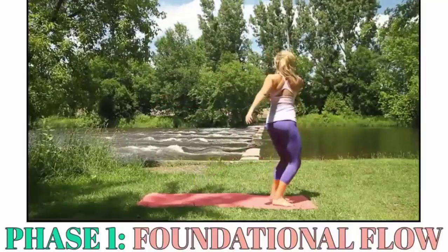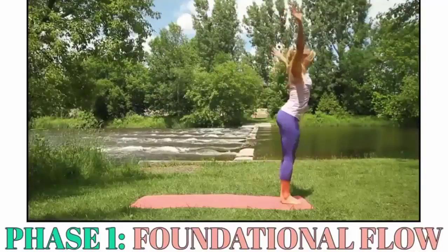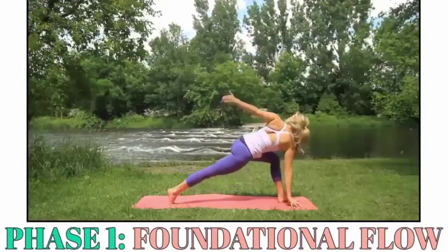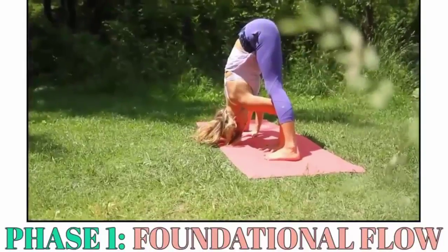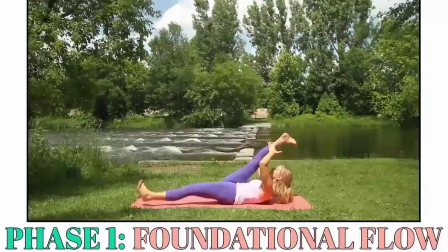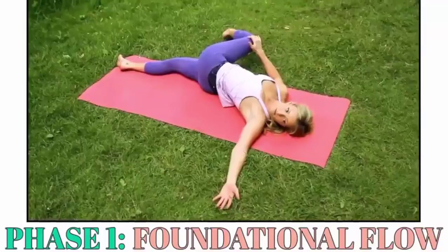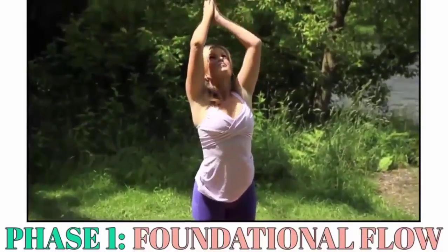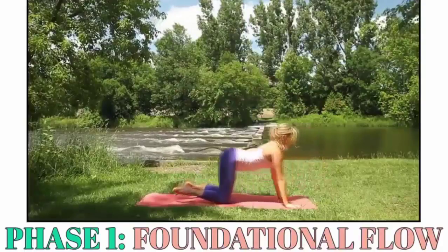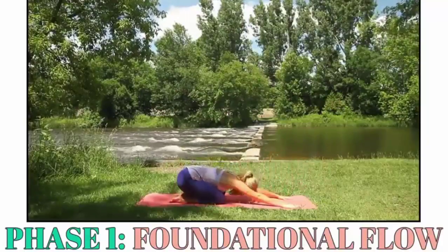You'll also be introduced to new unique poses specifically designed to ignite your metabolism and begin tightening your problem areas. You'll be hand-held through every sequence so that you execute every move safely, correctly, and in a specific way that promotes a sense of well-being and develops a strong mind-body connection that will help ensure your success in phases 2 and 3.